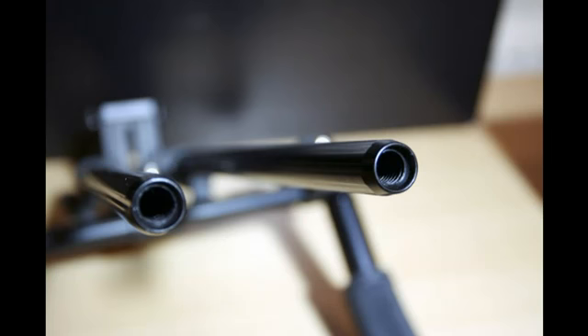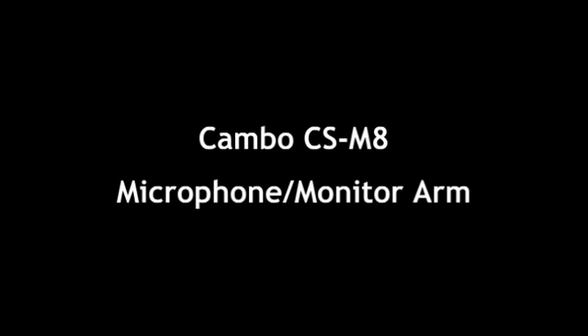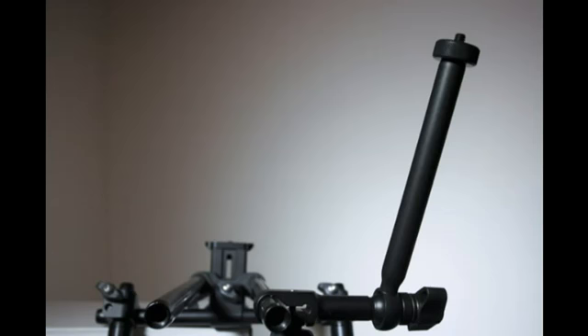All camera rods have a 3/8 thread for the accessories and rod extensions. The rods are also profiled so the camera accessories do not move or slip when in shooting mode. This is particularly important if you are using a monitor or microphone arm.